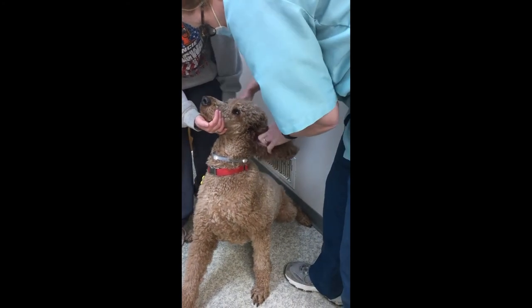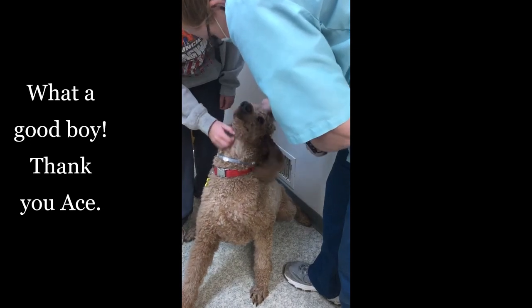You need a little chip clip to hold your ears back? You need that? Okay.